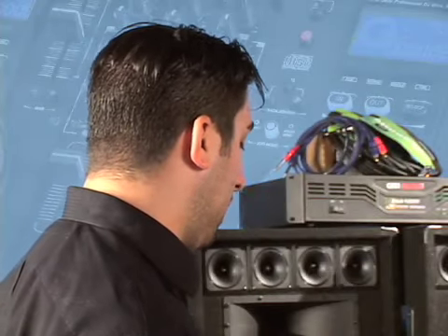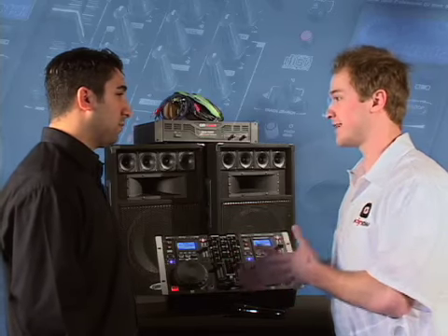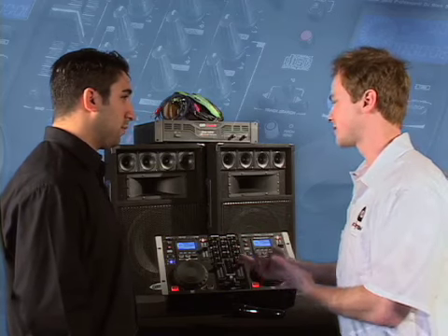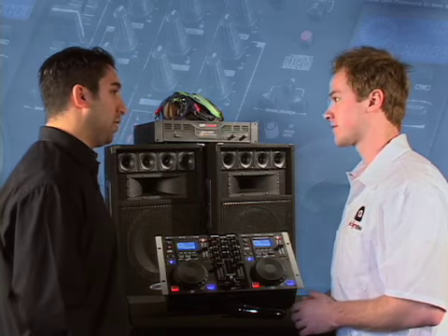An important feature on this player is anti-shock. I've had clients bump my table or the booth, causing the CD to skip. Anti-shock is exactly what's going to protect that from happening — you don't have to worry about your CDs ever skipping.